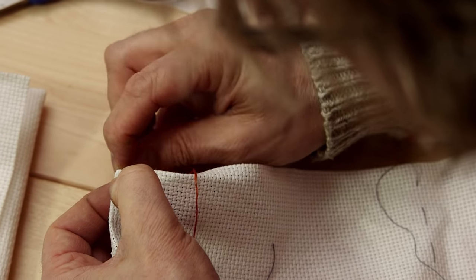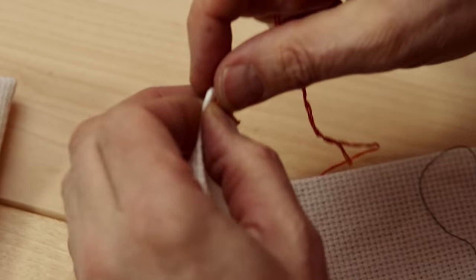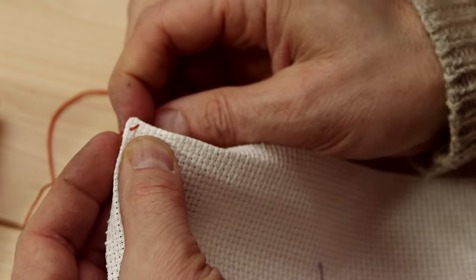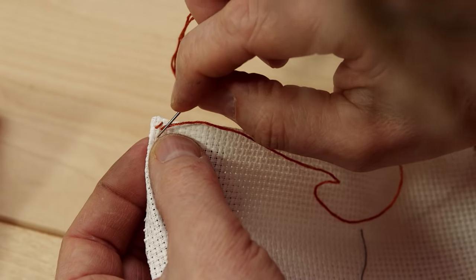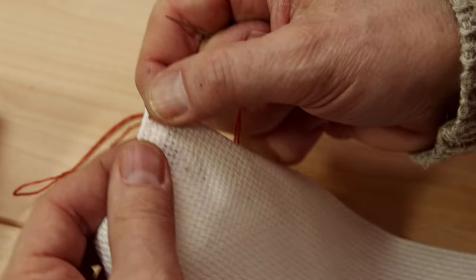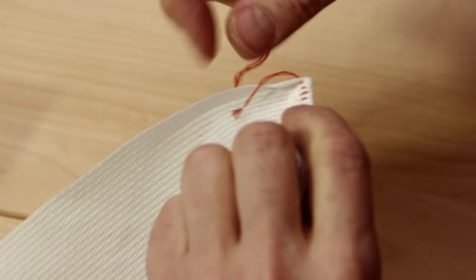And then I just hold it like this with my finger and I start sewing. When you do the cross stitch, you should try to make the stitch go the same way all the time. It's not easy to remember maybe, but we try. So now you can do one line where the yarn is pointing in one direction. This holds the edge down, and this I will attach later. I'm not going to finish the whole thing on camera because that takes forever.